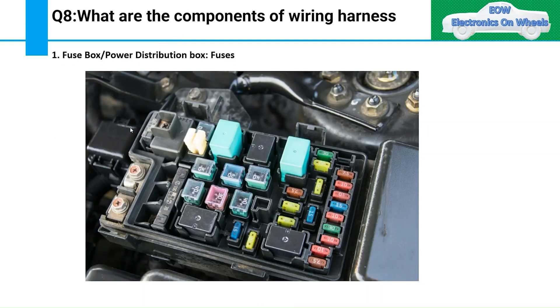The first component of a wiring harness is the fuse box, or power distribution box. When you mention it in an interview, you should explain its function: the fuse is a component of the wiring harness which is used to protect it. Explaining the function of each component is more effective than just stating the name like 'fuse' or 'power distribution box.'